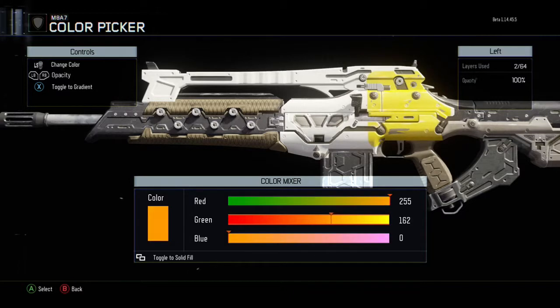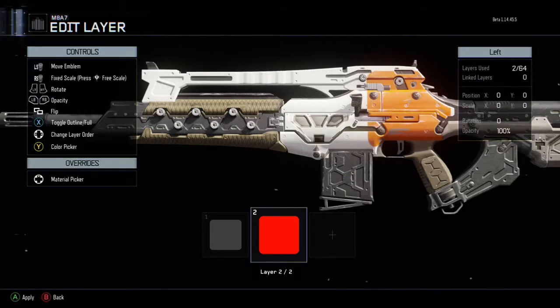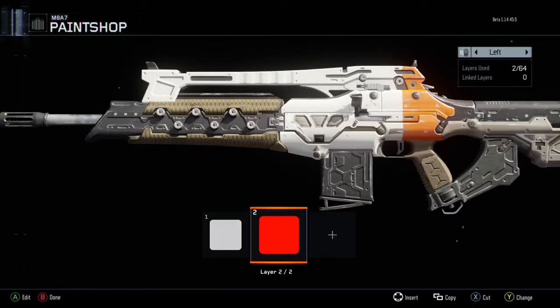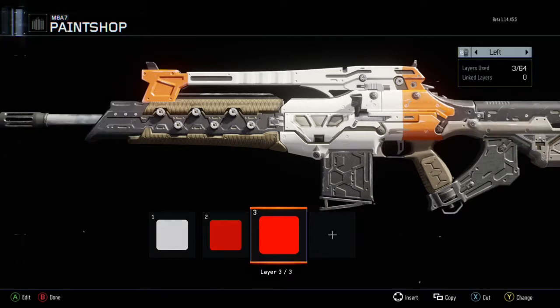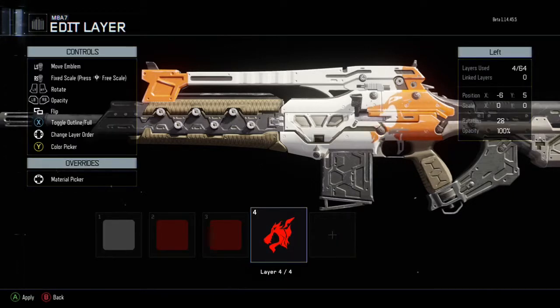Shout out to Spec Smalls for letting me know — he was messing with it yesterday and told me about it, so I was like yeah, I'll use that. Make sure the top rung is just before the little top hole on your gun if you're using the M8A1. If you're using the Man of War or any other gun, it's basically the same — just try and eye it up. Then copy it again and move it over, making sure it covers that entire first little square on the top of your gun.